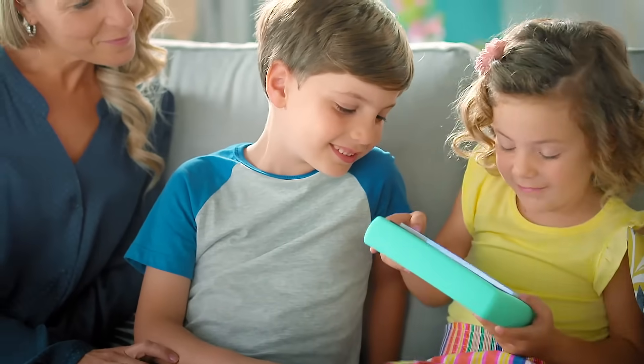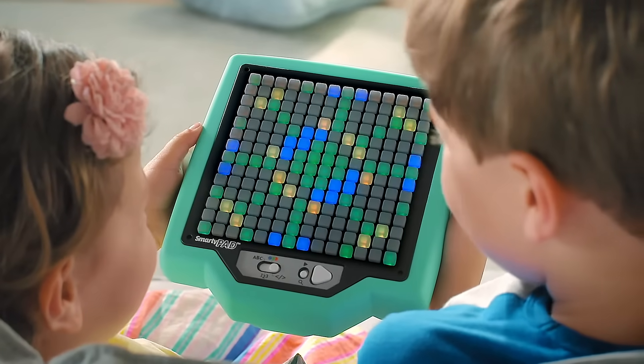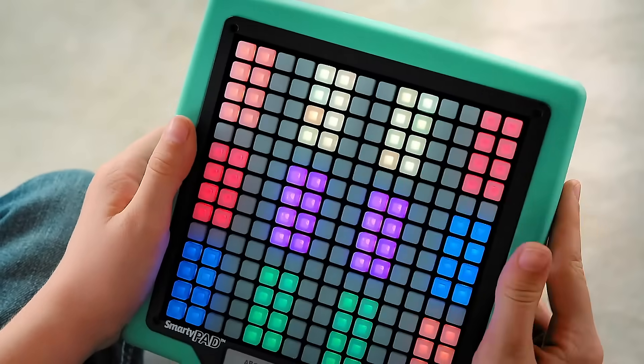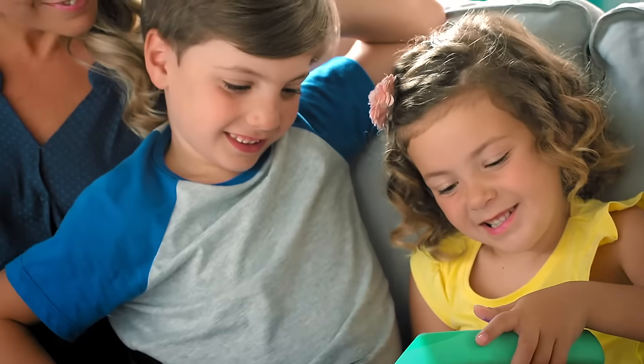Choose from 12 interactive games that teach coding. Let's learn the basics of coding! Letters. Hurry up! Colors. You found a match! And counting. 3, 2, 1.